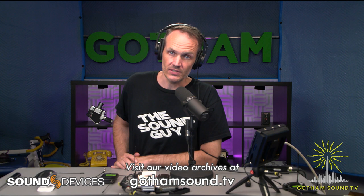Thank you for watching. As always, if you have any questions, you can email us at info@gothamsound.com. Follow us on Facebook and Twitter. And if you want to watch this video or others, go to GothamSound.TV.